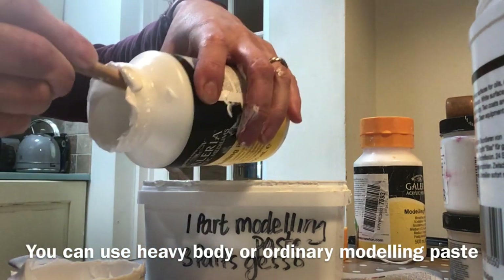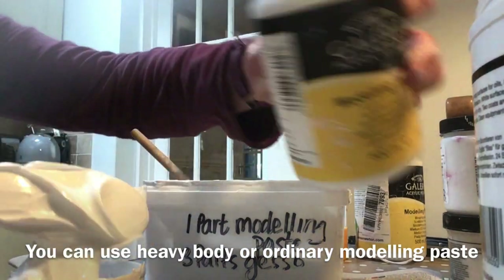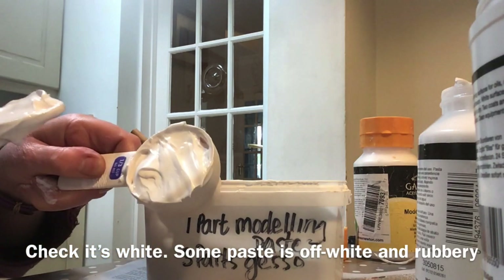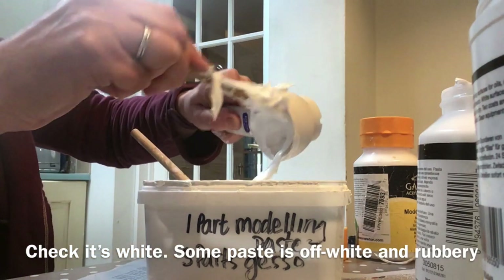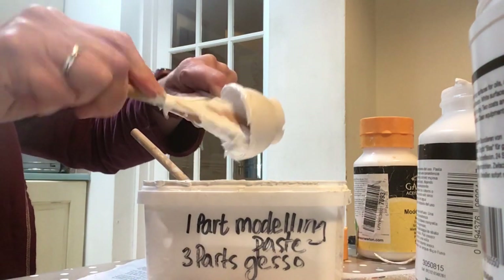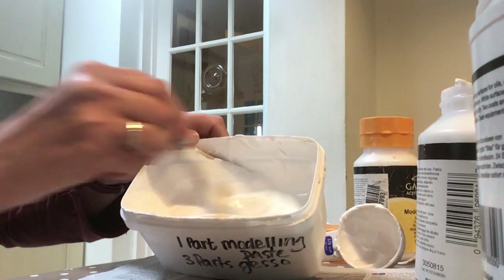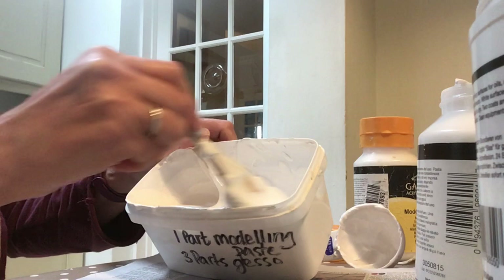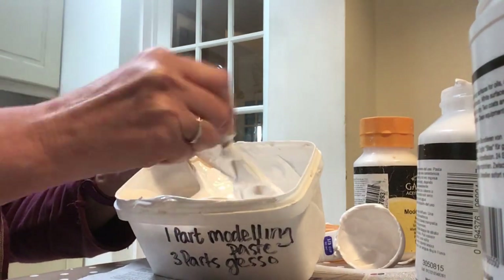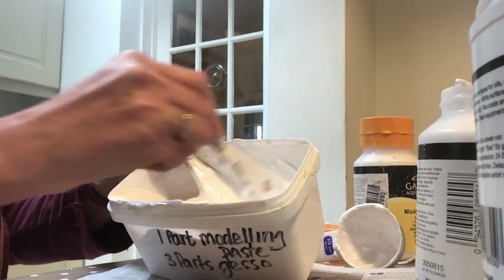You can see how thick it is. It's by volume so I need to smooth off my third of a cup to make sure it's full, then add it to the mix and mix it really carefully so that there aren't any lumps of modelling paste sitting in the thinner gesso. And that is it!